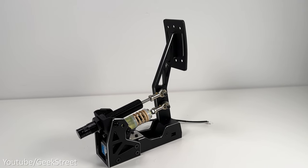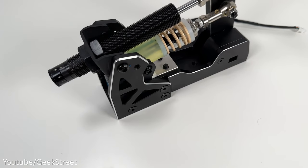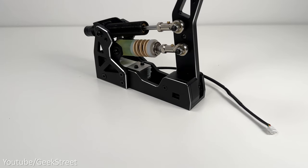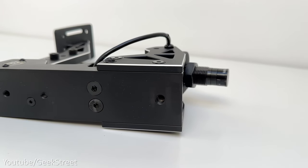The brake pedal is identical in construction to the accelerator, but features a 100 kilogram load cell. It has an adjuster at the back which you can twist to adjust the stiffness when pressing the load cell. There's a connection cable at the side, and underneath there are two threaded screw holes, with the one at the back being slightly larger.